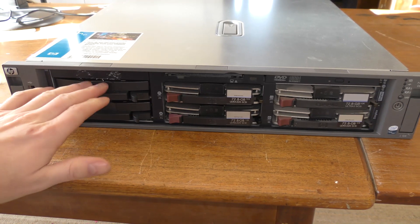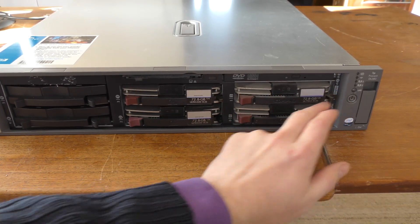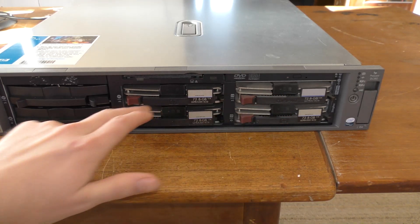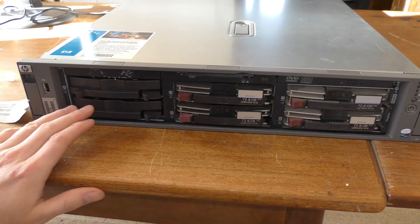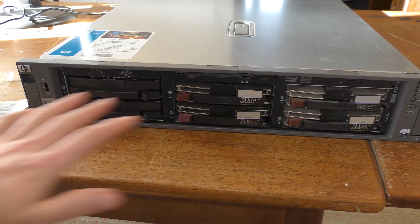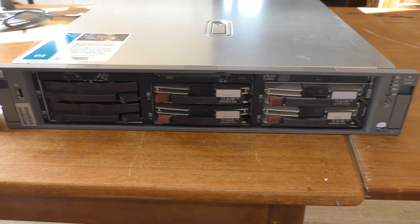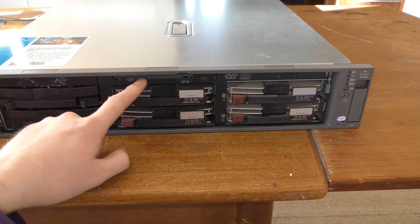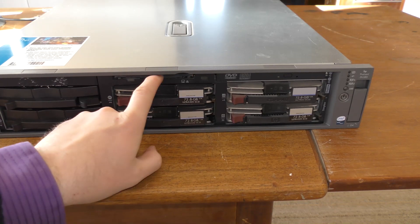This model has a USB stick on the front, then it has room for the six discs. They start at zero: zero, one, two, three, four, five — which is a bit odd. Someone told me that was because everything was made in China and they read from the other side; I'm not sure that adds up but let's go with that. This one also has a floppy drive right there.